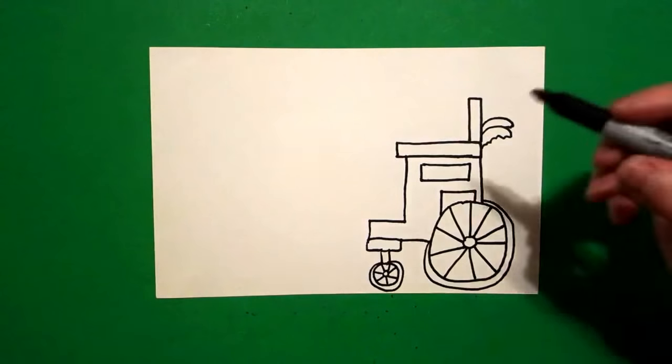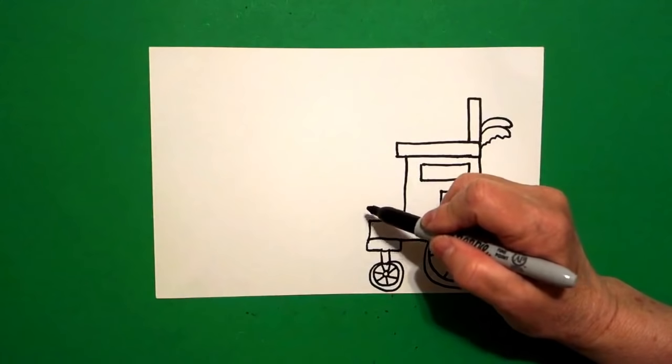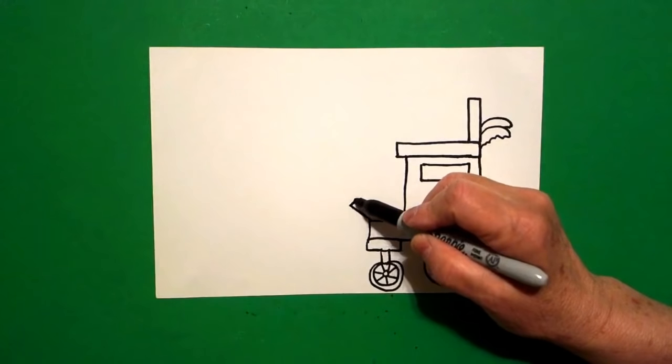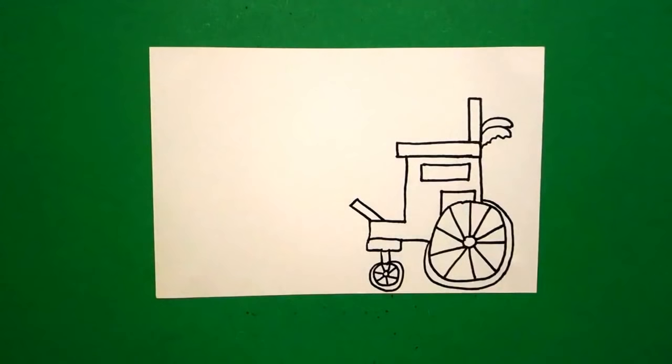And those of you kids that are drawing this for the first time, it took me a couple of times to figure out how to draw it. We're going to draw another skinny rectangle, but this one is diagonal — straight diagonal, little straight line, straight diagonal.